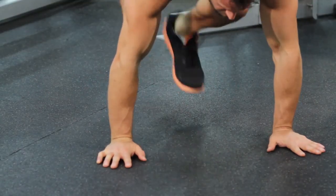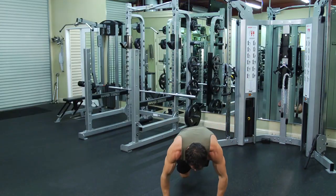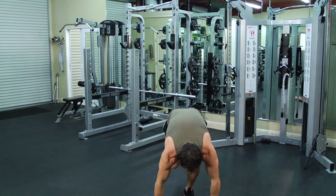So it looks like this. Sprawl on one leg, hop forward, jump up. And the same thing on the opposite side leg.